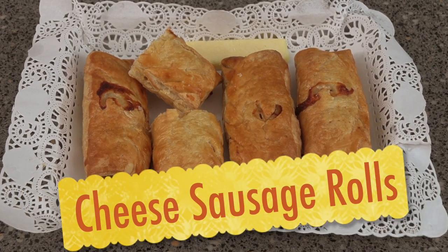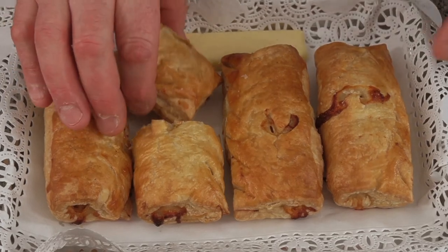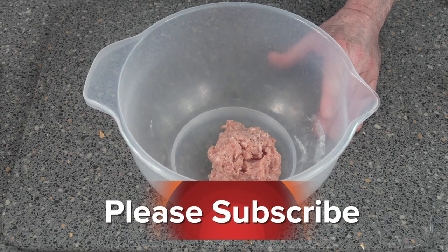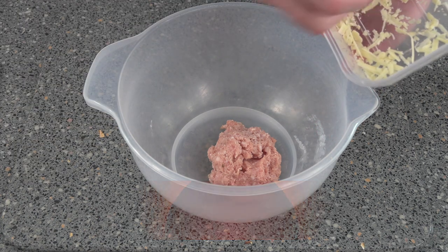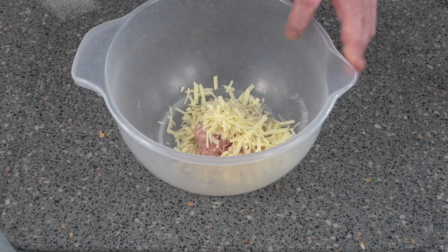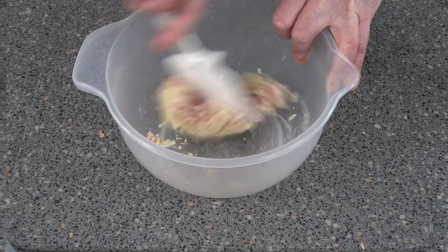So what we've got on the channel today: sausage rolls with a twist — easy! Let's get on with the recipe. You want 170 grams of sausage meat, and into that sausage meat all you need to do is put some cheese in. You can put what you like in really. Just mix that around so it's all nice and smooth and blended in nicely.